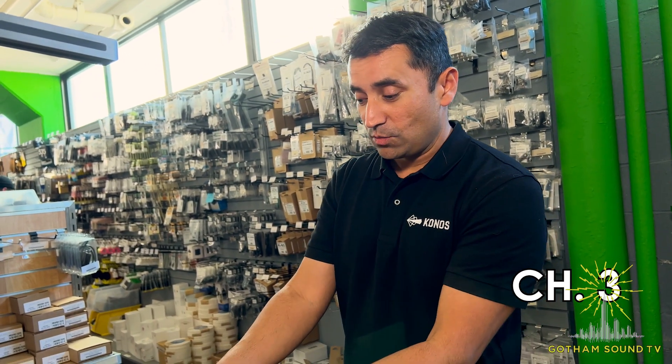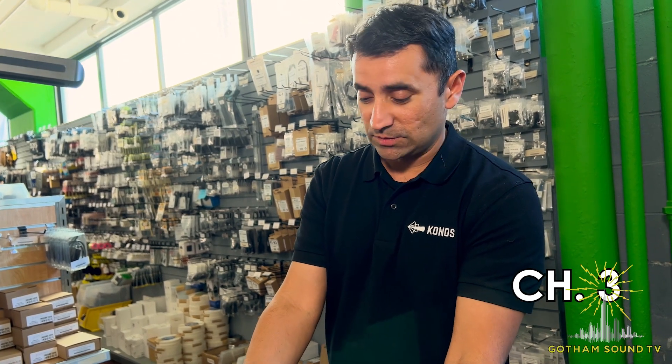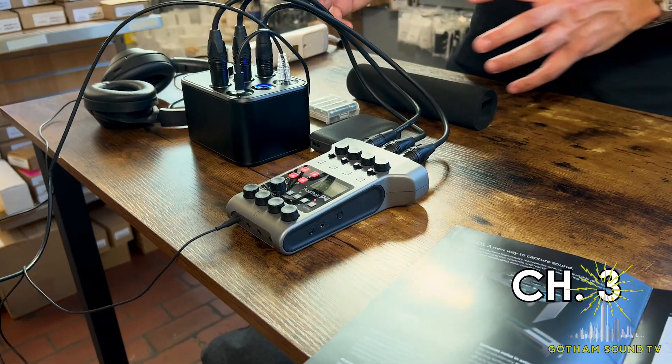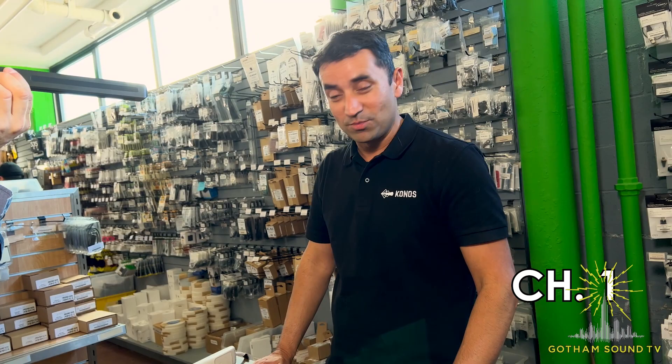At the moment, what we're doing is recording all three tracks into an external recorder like this, which is a simple Zoom unit. It's going straight into an SD card, and you can monitor that. In a nutshell, that's how the microphone works.